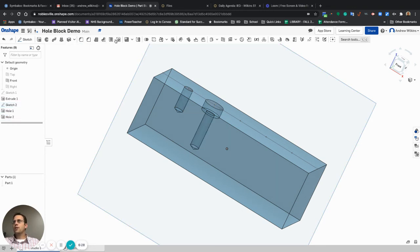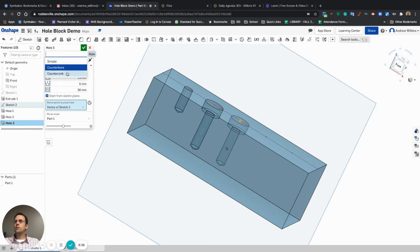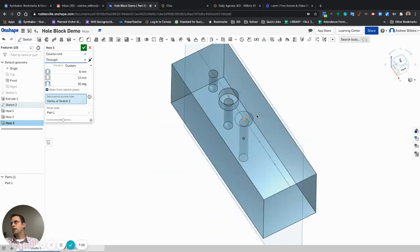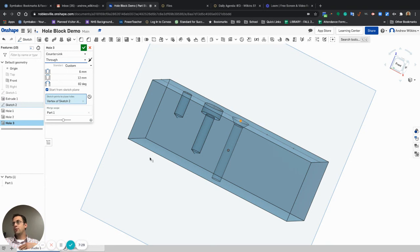For a countersink hole, I'll select hole feature once more and click the next point. The countersink type has a tapered angle — I can change that angle. 82 degrees is your typical angle for those. I can change the width of the hole, the width of the countersink, the angle of the countersink, and the overall depth. I could also make it a through countersink, which goes all the way through — useful when trying to attach two pieces together. That covers all the different types of holes available.